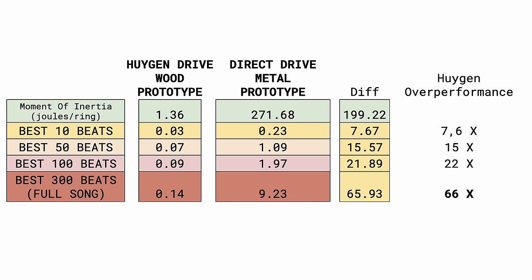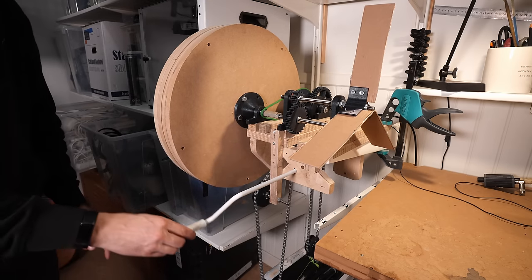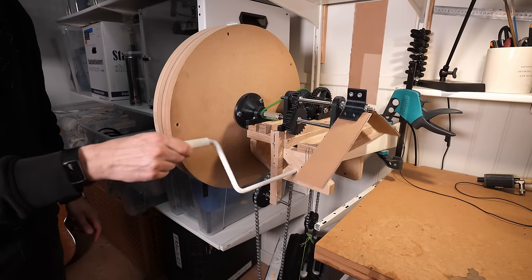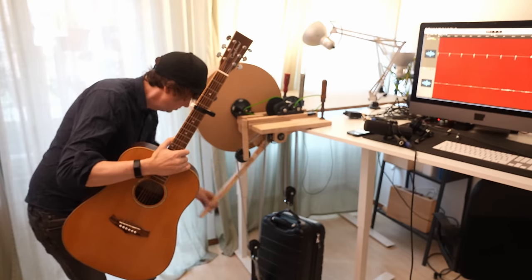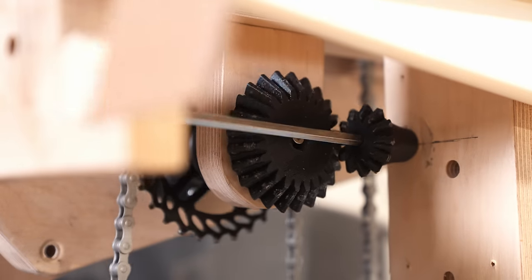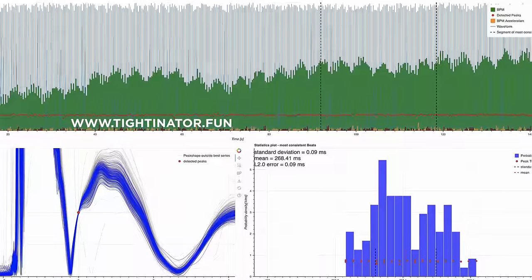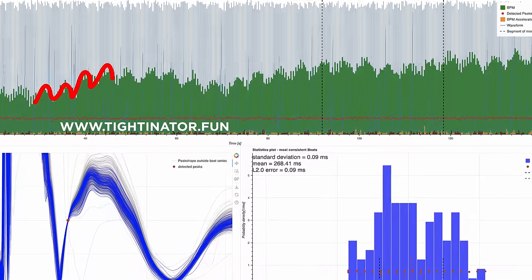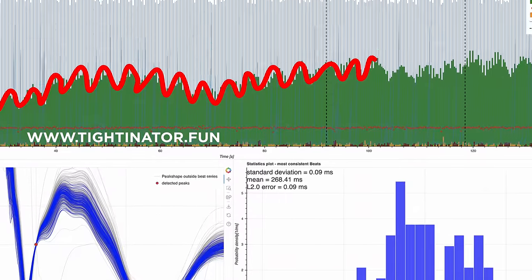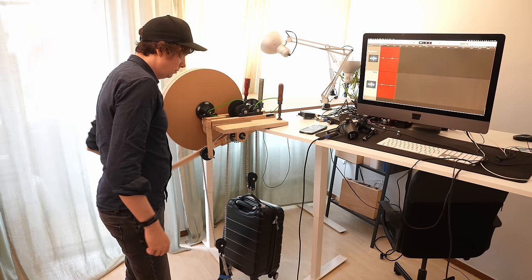Even though the results of the first test were great, I saw two things in the data I wanted to try to improve. Firstly, I wanted to add this crank here so I can input power in a continuous rotary motion, rather than pumping the ratchet in a pump-like motion like I did before. The crank uses these nice mitre gears to transfer the rotation at a 90-degree angle. I saw a weird pattern in the BPM graph with these rolling hills — it looked like the tempo was going up and down in a repeated pattern, and my question is whether this pattern comes from the periodic power input of the pumping motion.